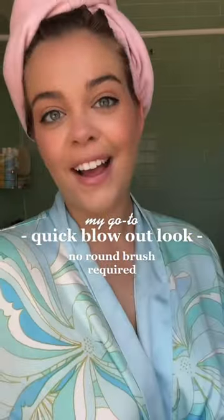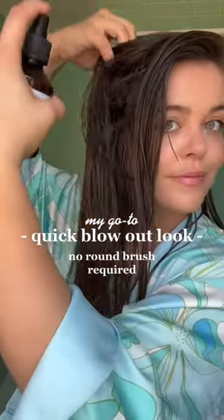Here's how I get my blow-up look in under 20 minutes without using a round brush and without sectioning my hair. All you need is a regular detangling brush, your hair dryer, and a smooth ceramic curling iron.